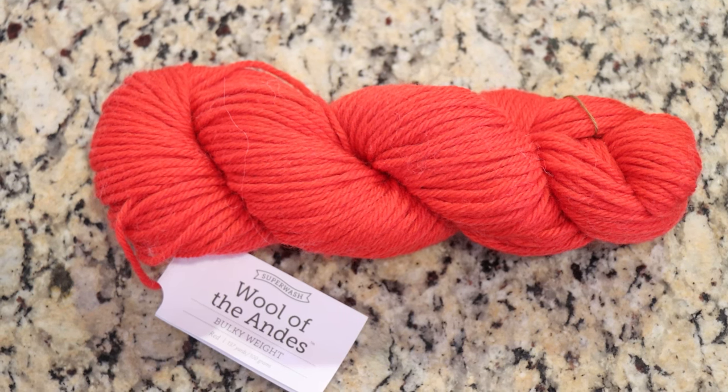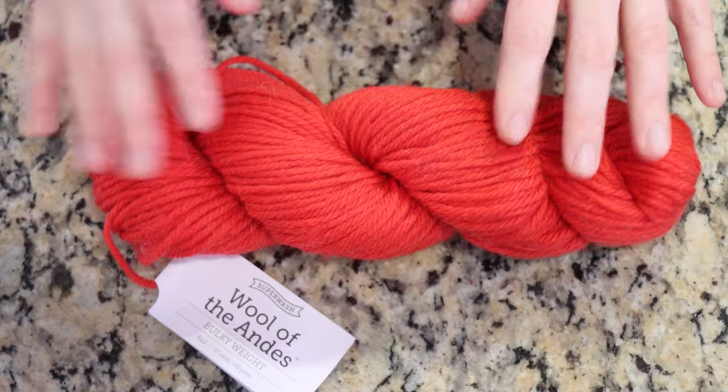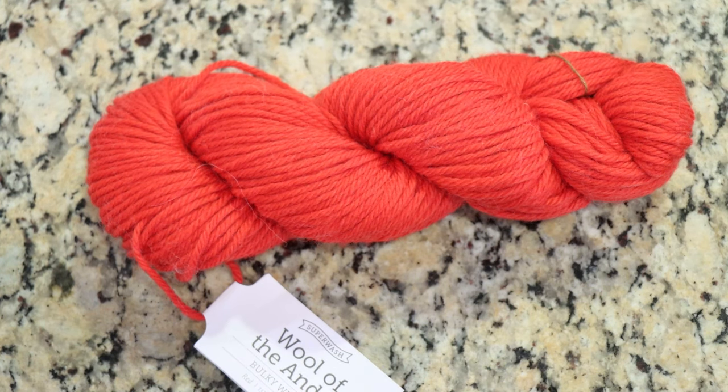Hi everyone! I am Rebecca from ChemKnits, and I'm here today with an over-dyeing project. I have a red commercial colorway from Knit Picks — Wool of the Andes Bulky Superwash in the color red. So it is a true, honest red color. And my plan is to speckle on top of this red to create a colorway with more dimension.